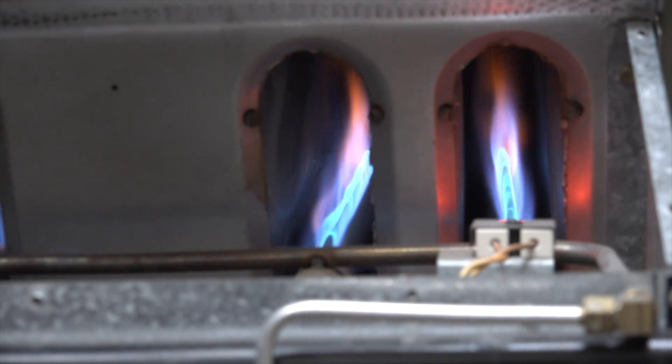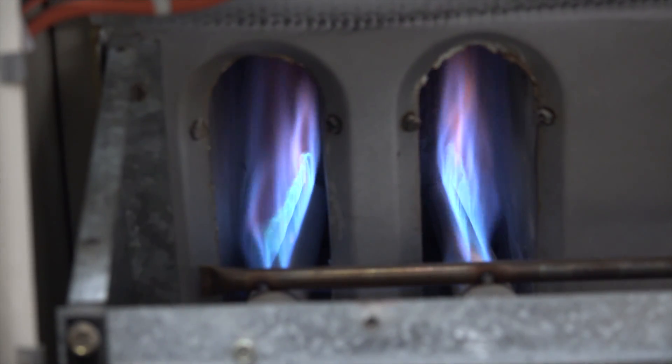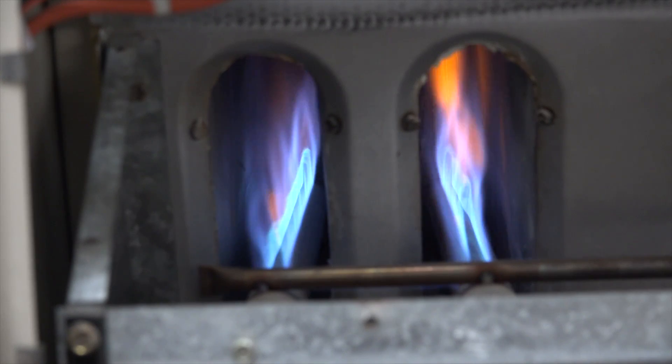Flame looks pretty good. The other side flame looks pretty good. Fan just came on.